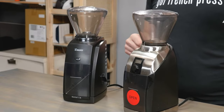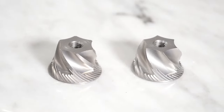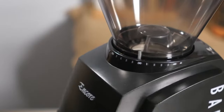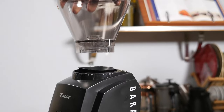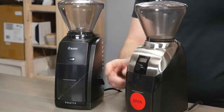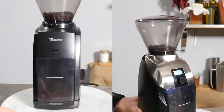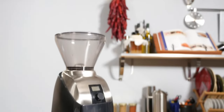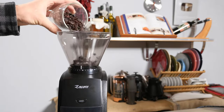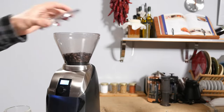There are a lot of similarities between the Virtuoso Plus and the Encore grinders. They both feature 40mm stainless steel conical burrs, and there are 40 different grind sizes on each, ranging from fine to coarse. They both have 8-ounce bean hoppers made from UV-resistant plastic, and the grounds containers are both 5.1 ounces or 145 grams. They both have the same internal gear system and on-demand grind buttons. Both are designed as entry-level grinders for drip, pour-over, or manual coffee drinkers.